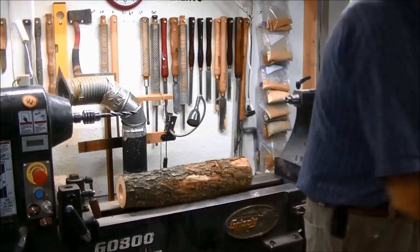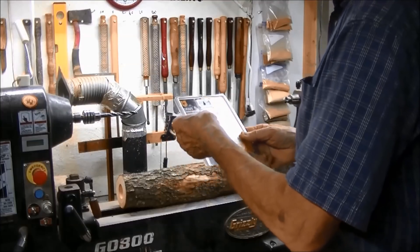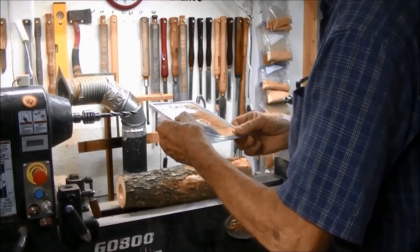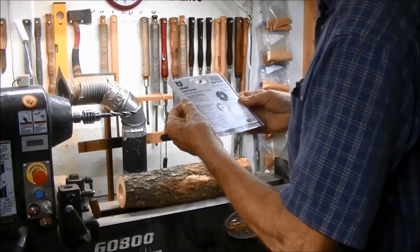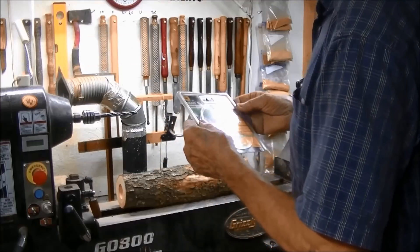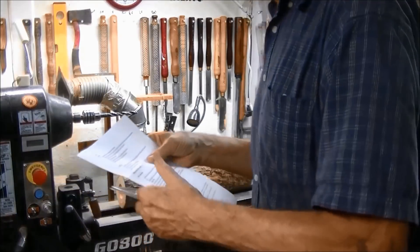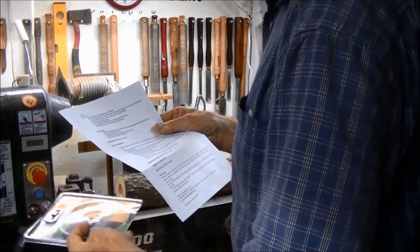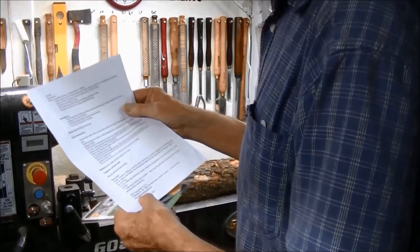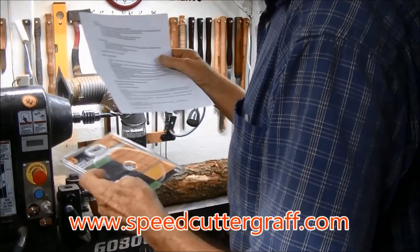A company out of Russia — I think it's Belarus — emailed me and wanted me to do a review on their speed cutter, a grass speed cutter. The website is — I believe it's speedcuttergraph.com — I'll put it on the video somewhere so you know where to go.